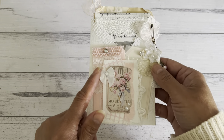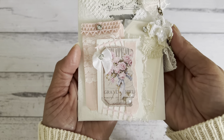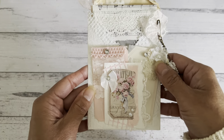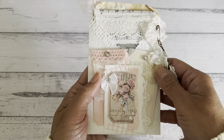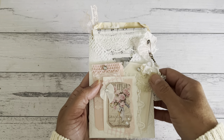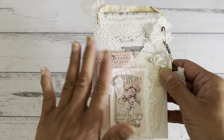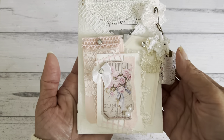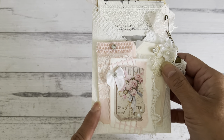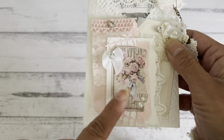Using some of the products from the box sent to me, I made this really lovely crisscross pocket - it's more of a shabby theme style. I'm going to show you how you can make one of these pockets as well. There are four pockets for this crisscross pocket style, so let me show you what I put in here to give you an idea.